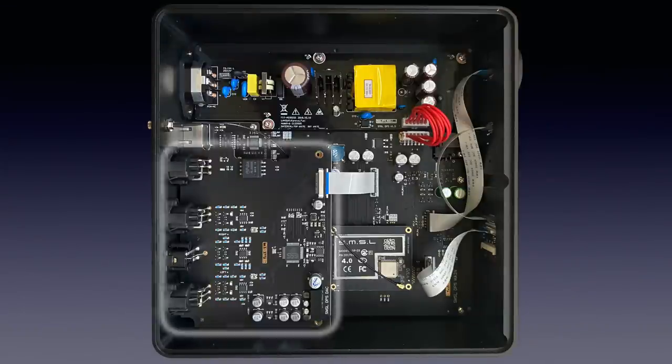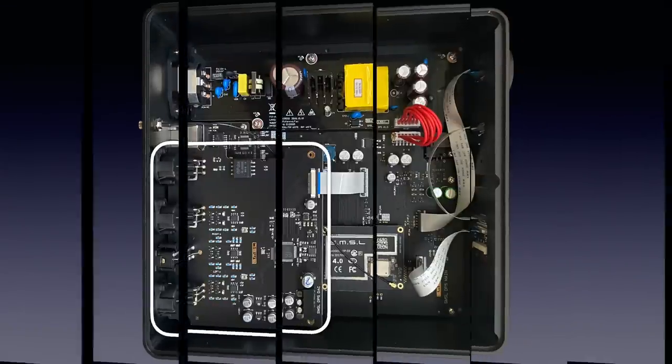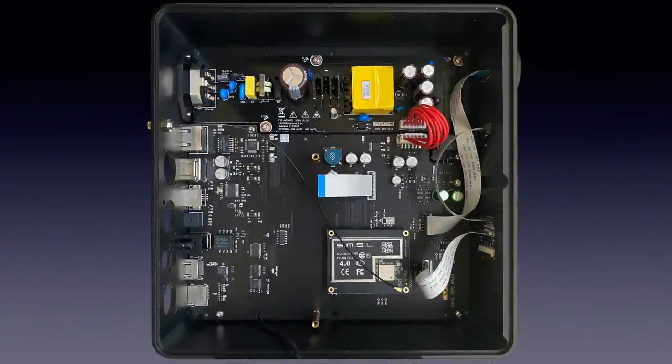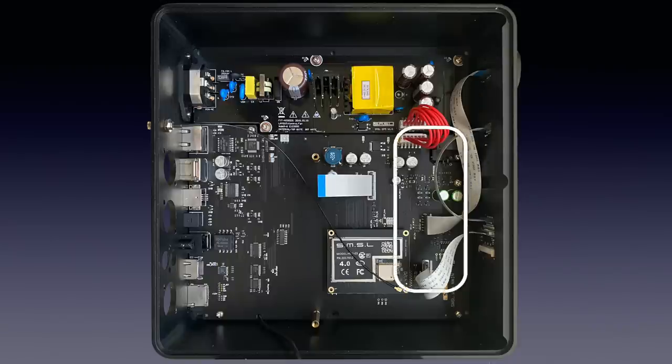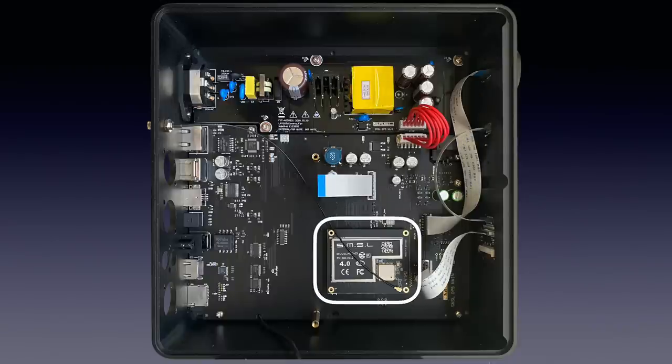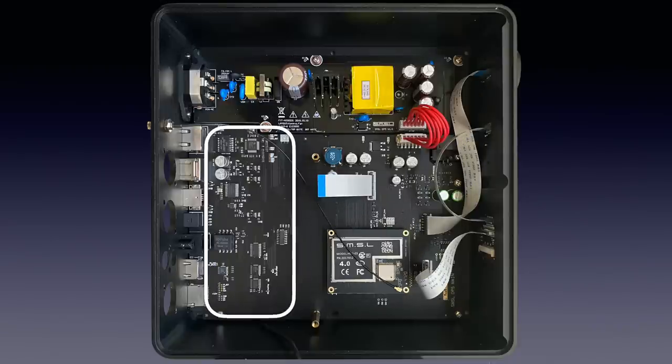When opened we see a smaller circuit board above a large one. Removing it reveals a full view of the lower boards: one holds the switch-mode power supply, the other the machine logic, the WiFi radio module and the interface electronics for the digital outputs and the USB input.